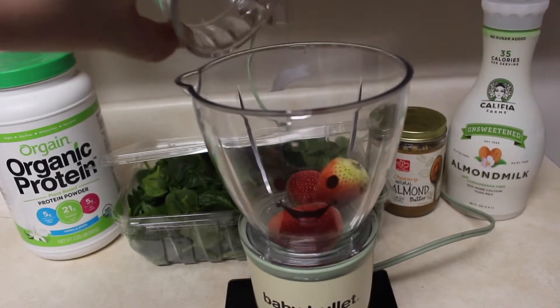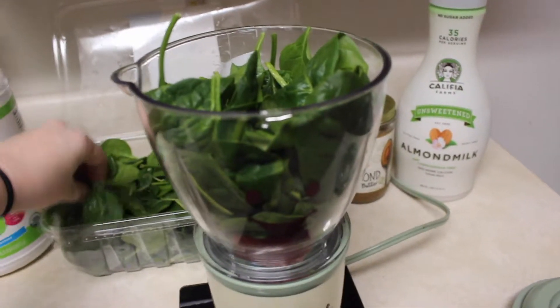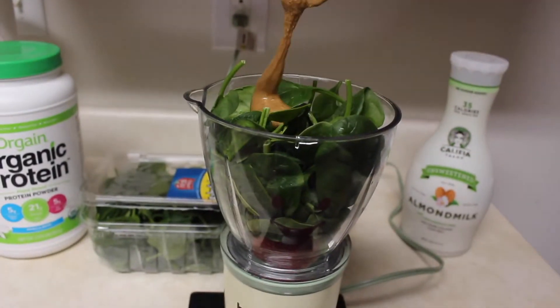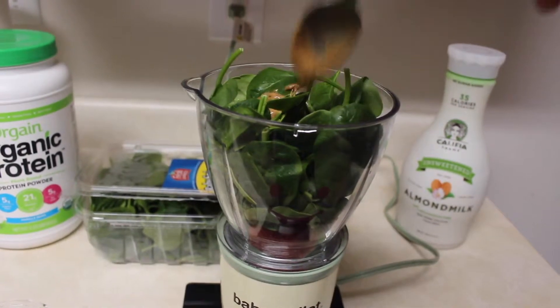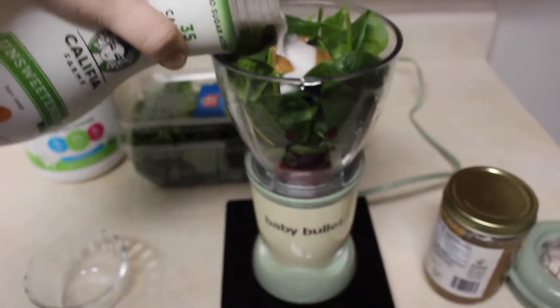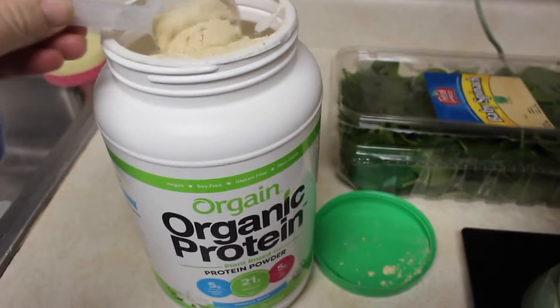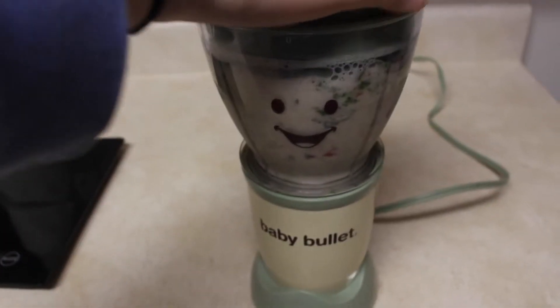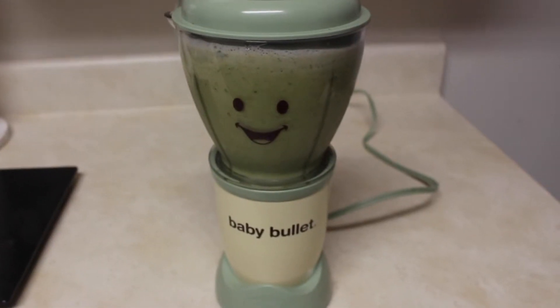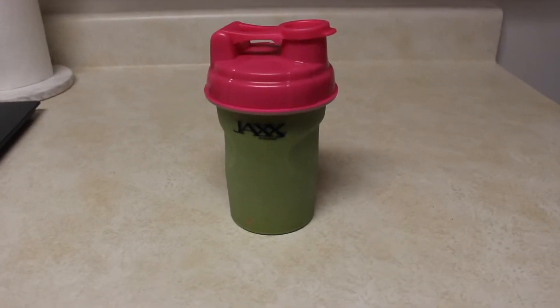I use a baby bullet because it's the only blender in my house — I used to make all of Julia's baby food and freeze it in batches. I have plenty of spinach, almond milk, creamy natural almond butter, and three medium frozen strawberries to give it a little coldness and sweetness. I'm also using some Orgain organic protein powder. Last time I did a whole scoop, but this time I'm doing a little less than half a scoop because the vanilla flavor really overpowered the smoothie last time.